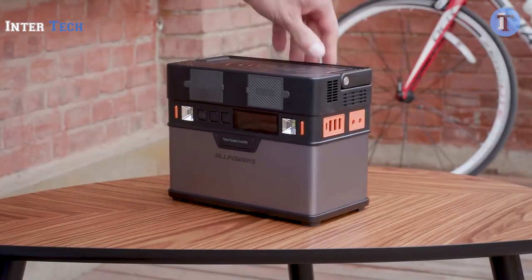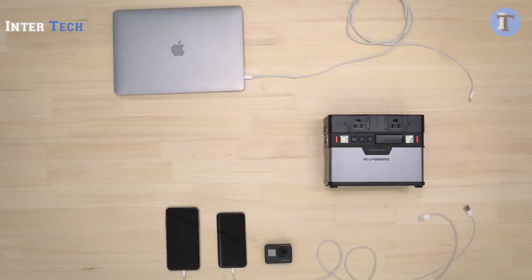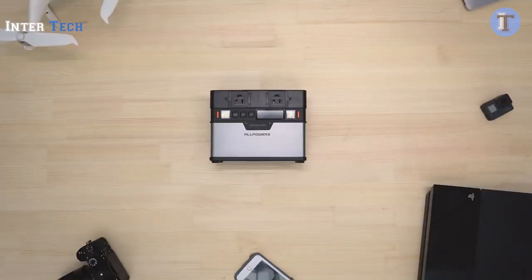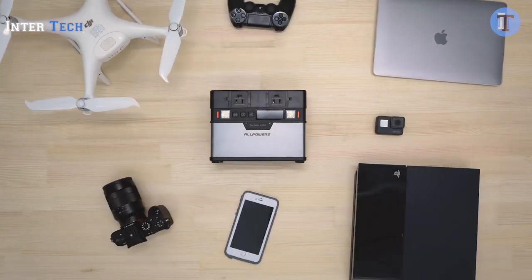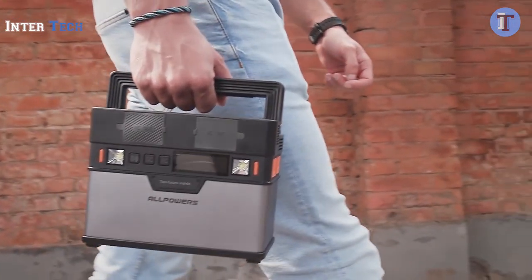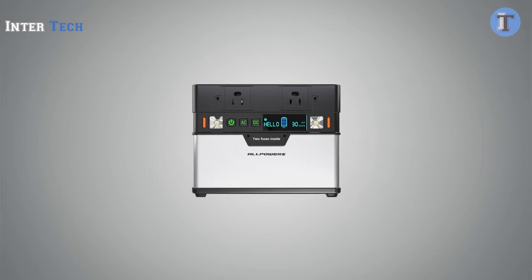So this really is a Monster, and not just a battery. It is a true power station that can power all the devices you may need in times of emergency, or just when you're out and about. Now get your Monster and share it with your friends. Start enjoying your newfound freedom today.